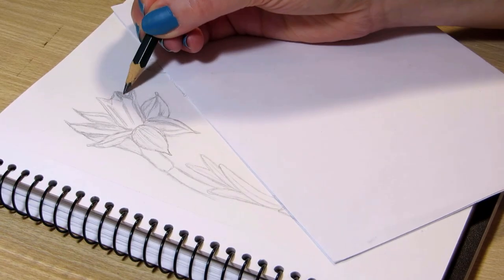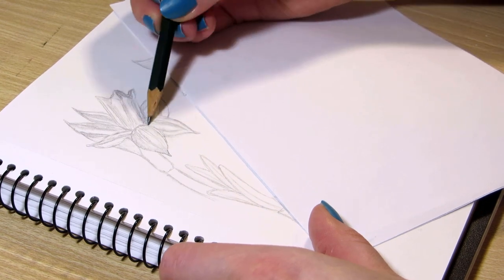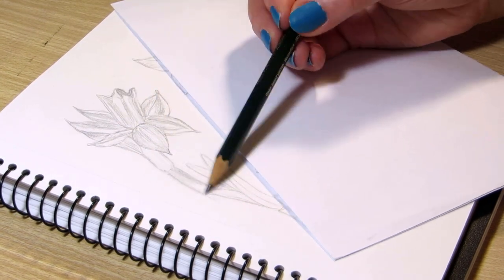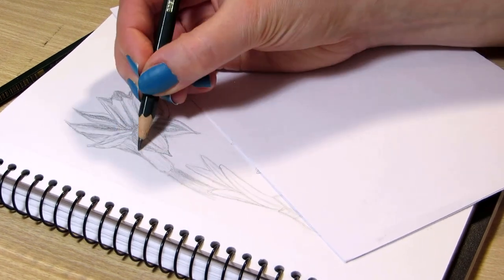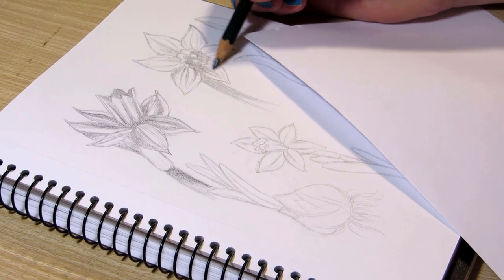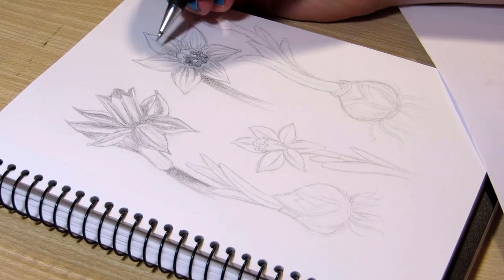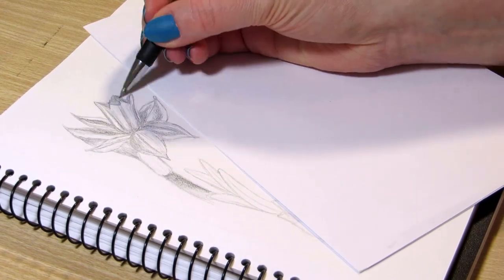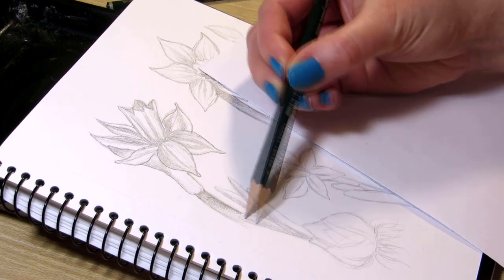I added some texture on the flower bulbs and continued by refining the sketches, then started shading large areas with a light pencil at first and continued with a softer pencil for darker shading. I also added darker outlines with a mechanical pencil to make the shapes more prominent. But if you want to go for a more realistic style, then maybe leave out the outlines.